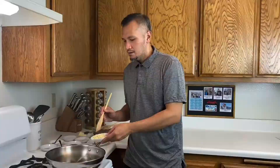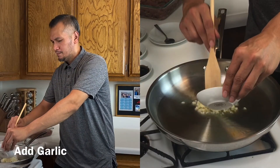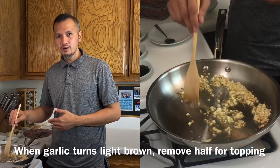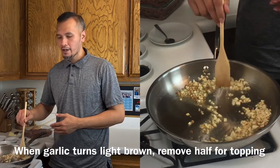Let's do it, let's cook, let's go Ka Kitchen! Okay, and now we are going to add the garlic. Half of the garlic we are going to separate because we are still going to use it later for our topping and garnish.